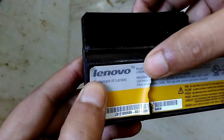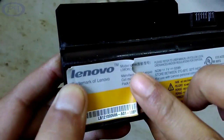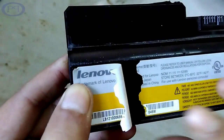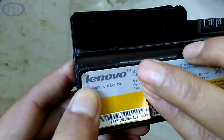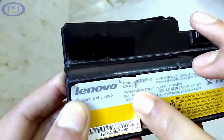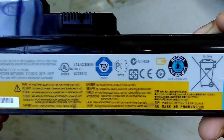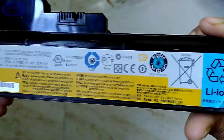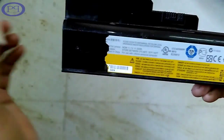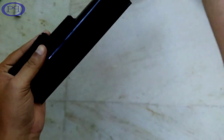Hi friends, today I am going to tear down a Lenovo battery. It is from the 3000 series laptop, and the model number is Lenovo G430. Accidentally I have torn the label on the battery.